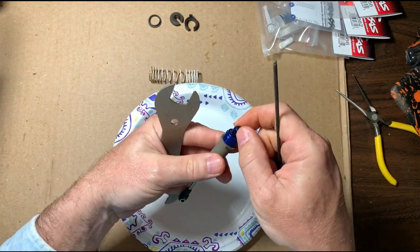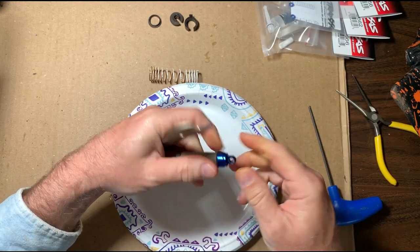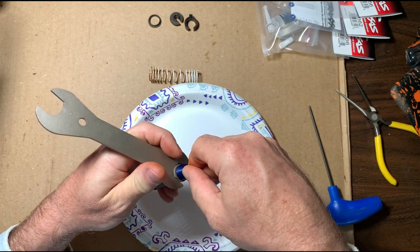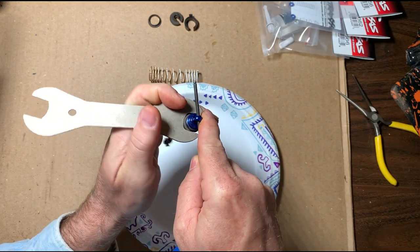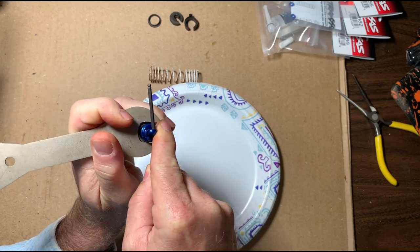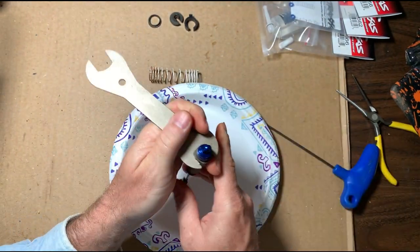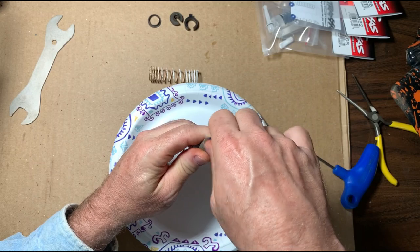The next thing you want to do is try to unscrew the shock cap by hand. If it won't unscrew, get something to fit it — it's got a little bar like a bolt. Once you get it started, just unscrew the cap.